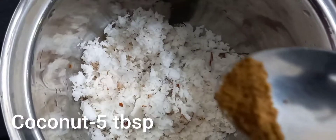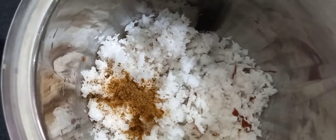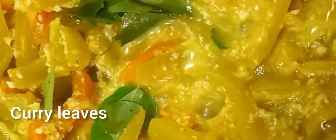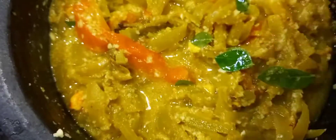1 tablespoon of the dough. We will make the dough. I will make it a little bit more.